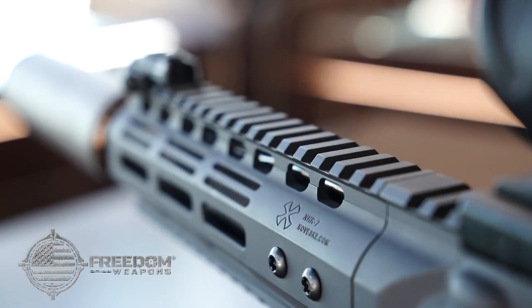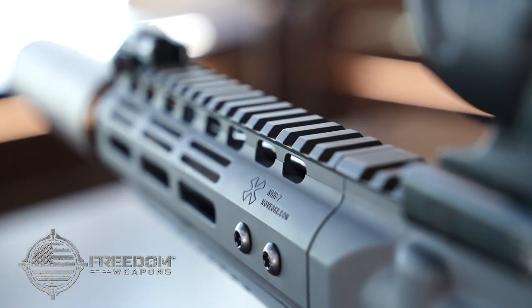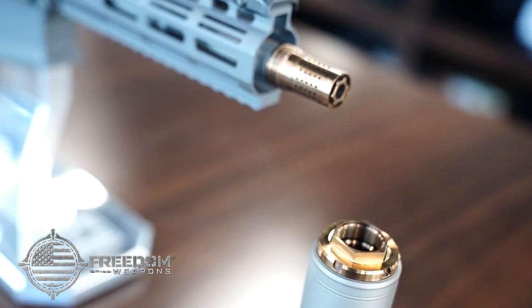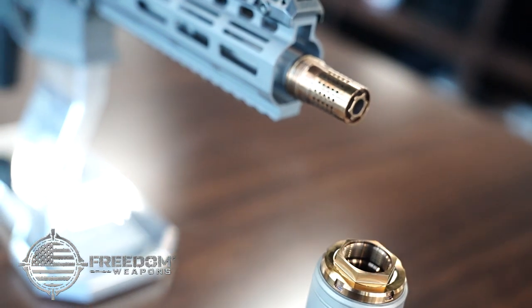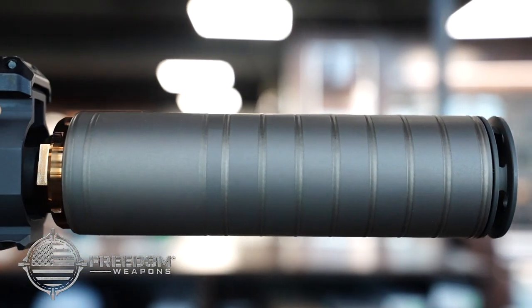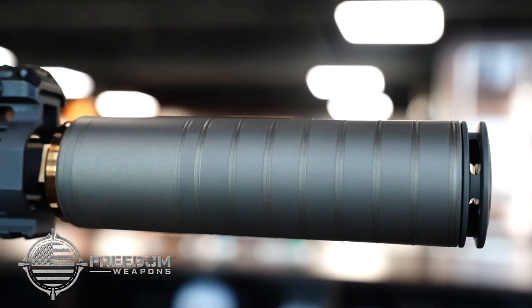The bolt hammer forged 8-inch barrel features a hand polished match grade chamber. The Q Cherry Bomb muzzle device works great with the new SilencerCo Scythe TI when paired with the Q Plan B adapter, making this 5.56mm SBR register in at 118 decibels.